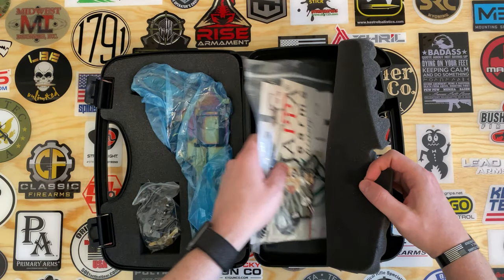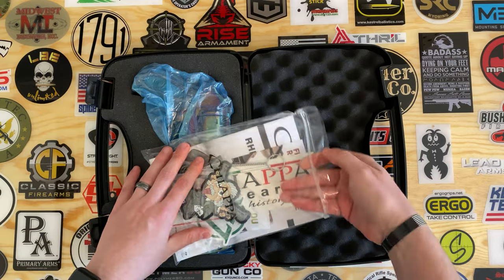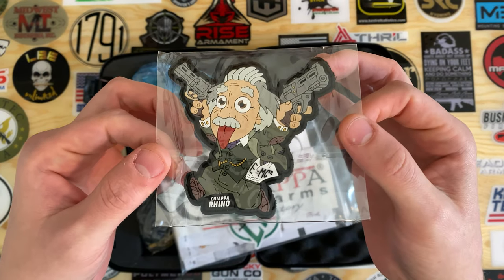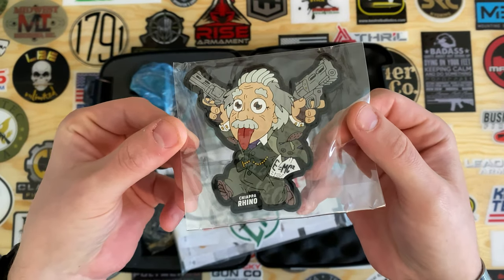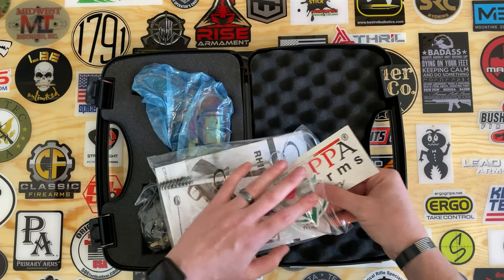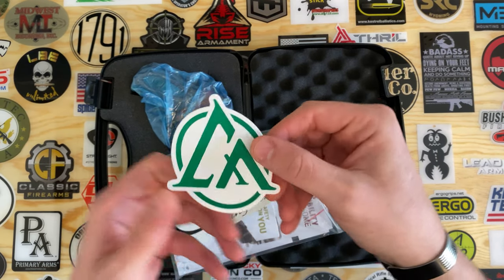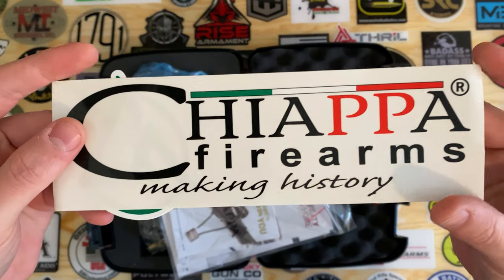We'll start off with the accessories over here on the side. First up in the box we're gonna get a nice velcro patch. We'll also get two stickers — that one as well as this one.